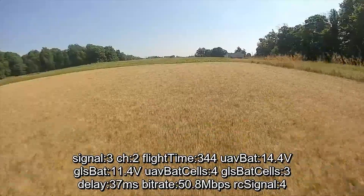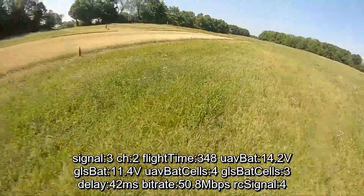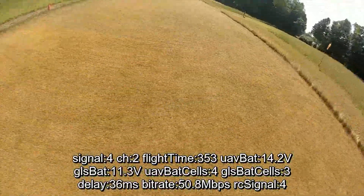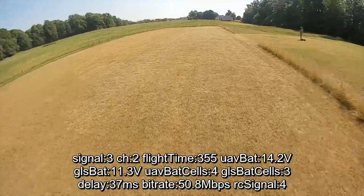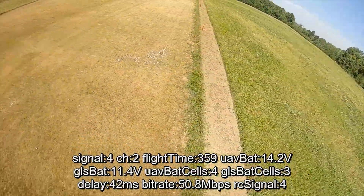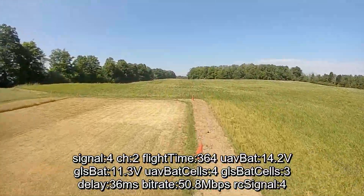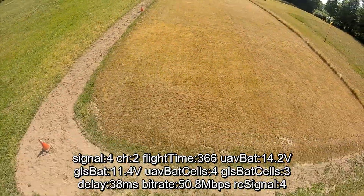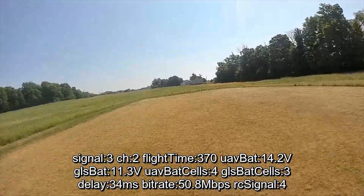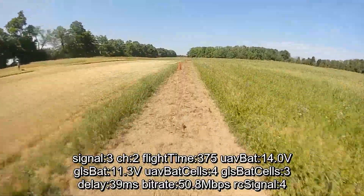The issue with 50 megabits is that you drop from eight channels — seven channels plus the public — down to three channels plus the public. So if you're out there with more than four friends, 50 megabits is not going to work for you. But if you're flying on your own or maybe with one really good friend, 50 megabits is amazing.